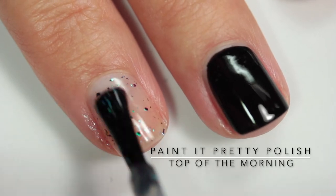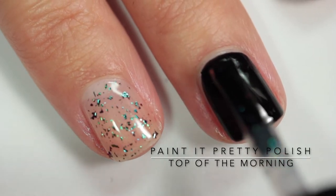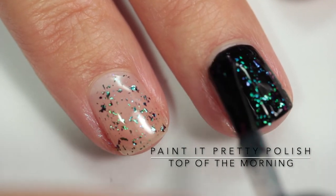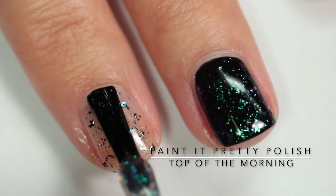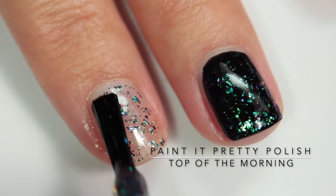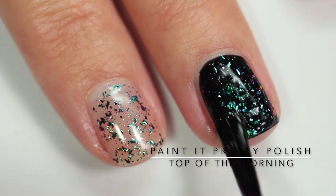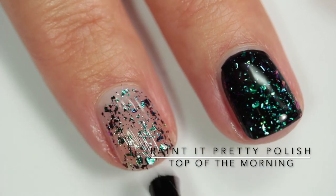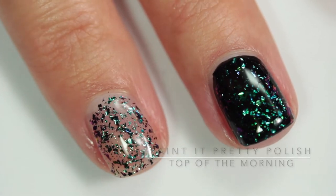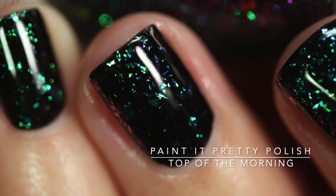This one is called 'Top of the Morning' — I'm immediately picturing a little leprechaun. This one is a green to blue to purple to red color shifting flaky topper, and it is really beautiful. Building it up here, these flakies are so dimensional — some have two color shifts, some have three, and this is the one that has four. I especially love this one layered over black.